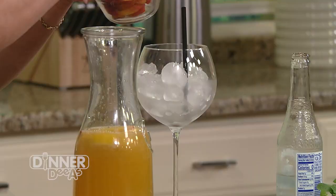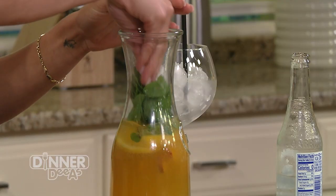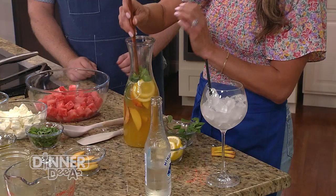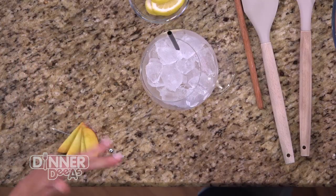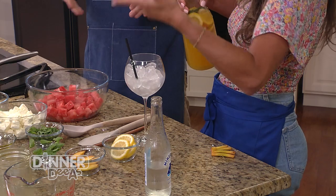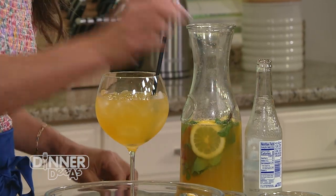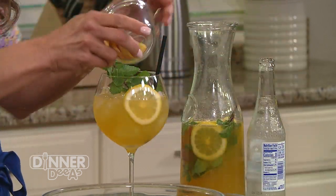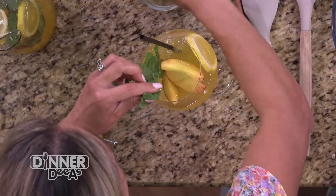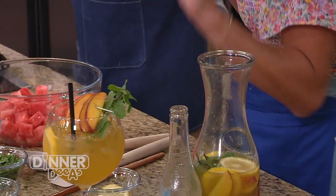Add some peach slices and fresh mint — it'll tie in with the watermelon salad too. Mix it all up. I like to serve this in a big wine goblet; it allows you to drink a little bit more since the ice will melt. Garnish with a fresh sprig of mint and a little more lemon. That's my favorite part when doing drinks.